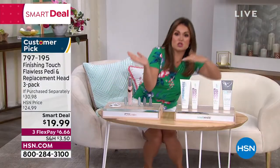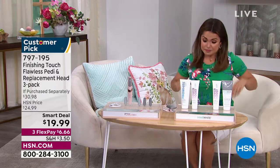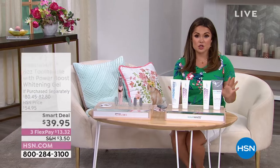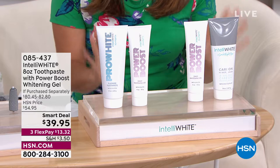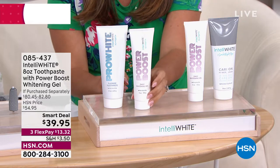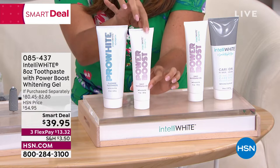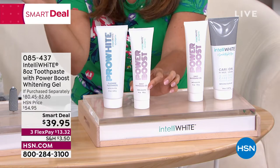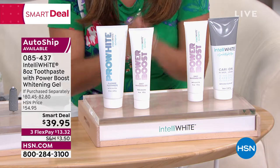Also coming up — scoot on over with me — Dr. Jennifer Jablo. She is a dentist in New York. She treats some of the most famous smiles out there and she is bringing us an unbelievable smart deal on her world famous Power Boost, which by the way is $41. This is a gel. You put a pea-sized amount with any toothpaste you want. Instantly turn it into the most powerful whitening toothpaste ever without sensitivity.